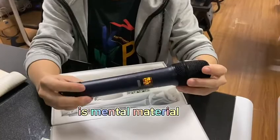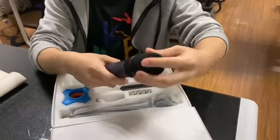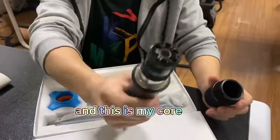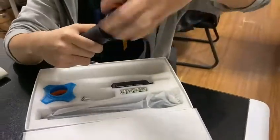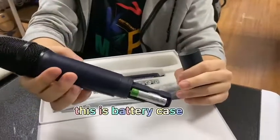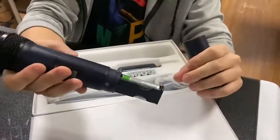It's metal material. Let's open it. This is the metal anti-wind net, and this is the mic core. And let's check the other side — this is the battery case. It takes two pieces of batteries, 1.5V.